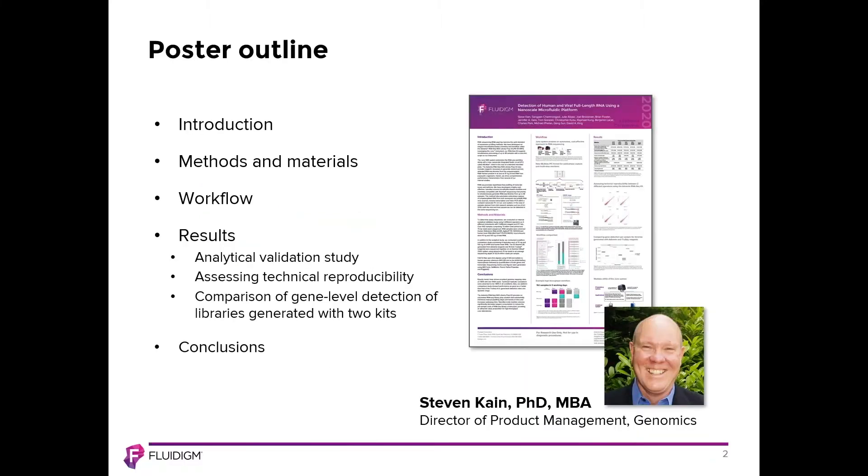To begin with, I have just a brief outline of what I'll be covering: an introduction, a methods and materials section describing the analytical study, a few different views on the workflow for our RNA-Seq library construction method, results of our analytical validation study, a comparison of gene-level detection between systems, and then some brief conclusions at the end.